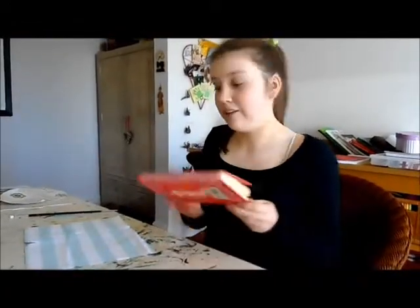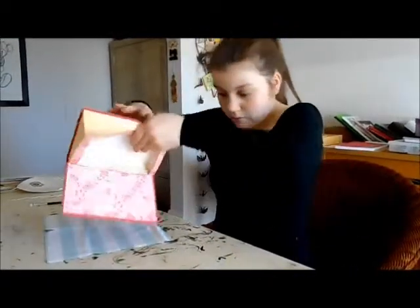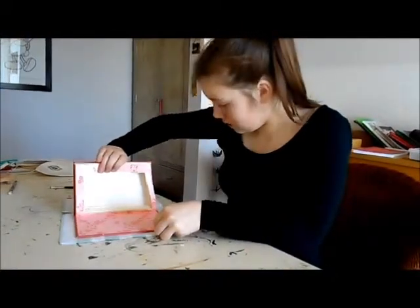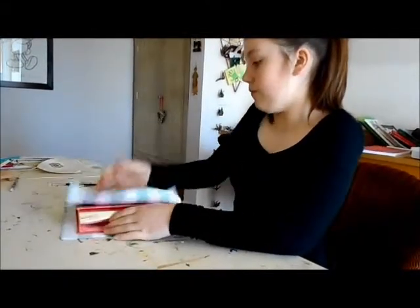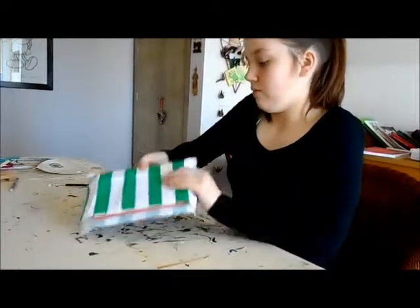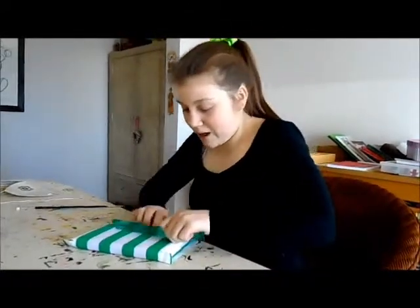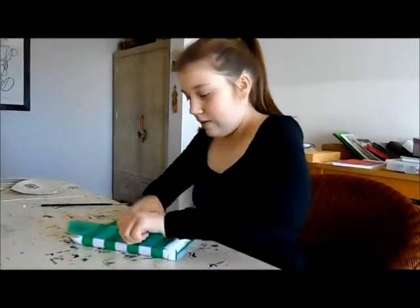Now that your book is covered in glue, we want to stick it down. Make sure it's in line with the pencil outline that you've just drawn. Then get your ruler, or if you have a roller, and just make sure that it's all nicely covered.